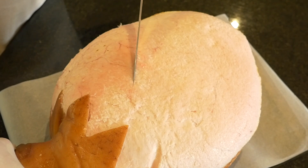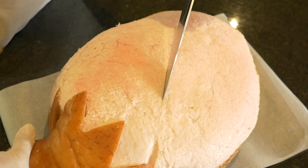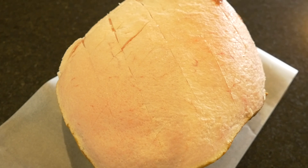Using a knife, cut into the fat two to three centimeters, creating a diamond pattern, using the points of the zigzag as a guide. We're ready.